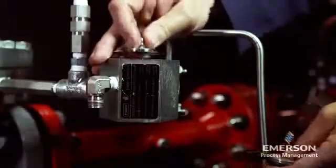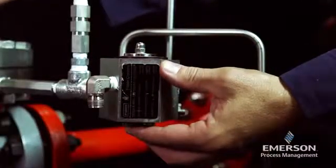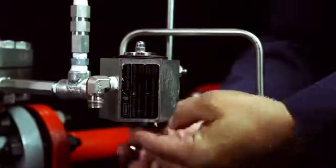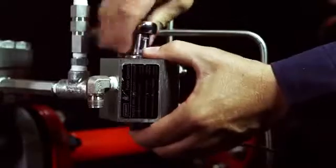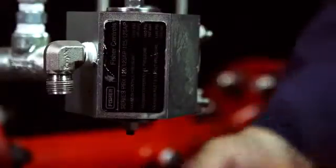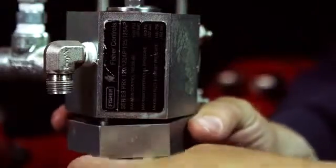Install the orifice back in the body. Replace the diaphragm plate, diaphragm, disc holder, o-ring, and remaining loose components. Replace the lower cover and uniformly tighten the machine screws to ensure a proper seal.